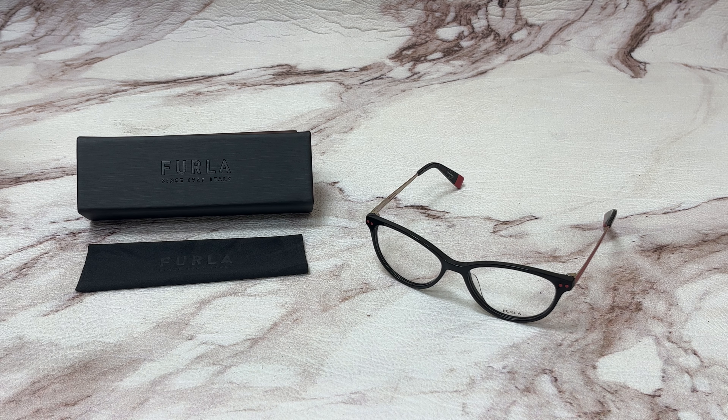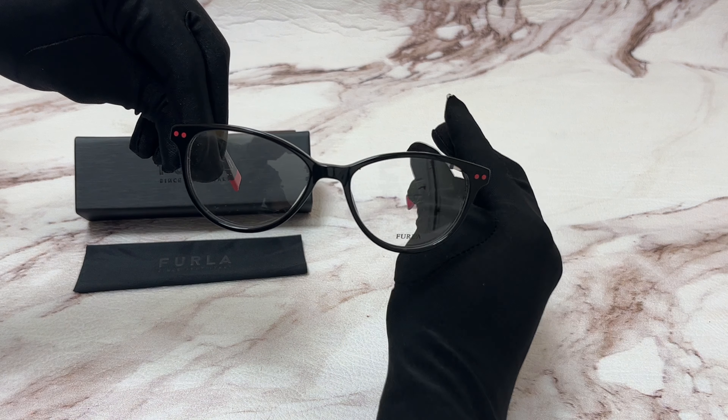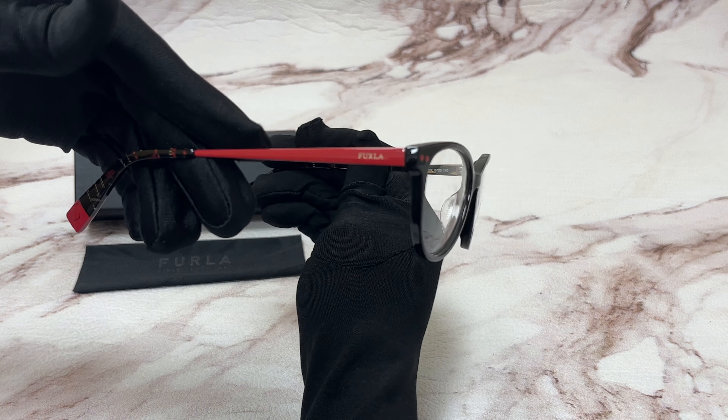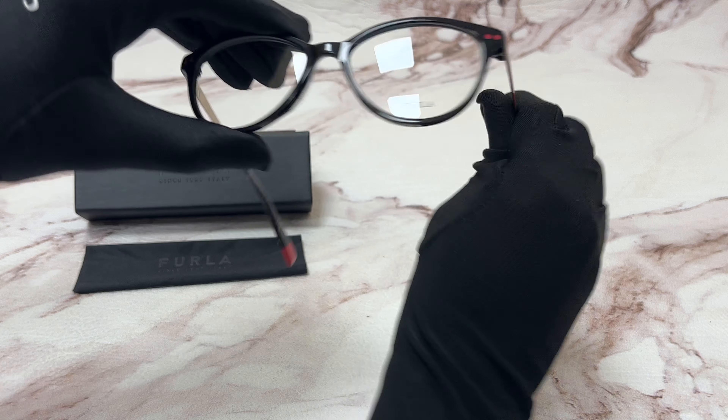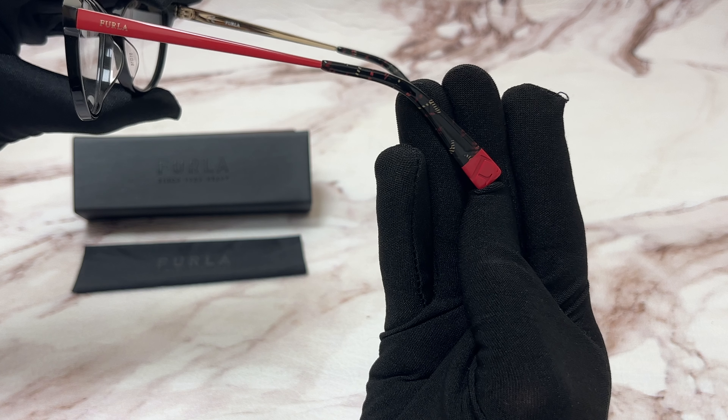Hi everyone, greetings from eyespex.com. Today I'll be demonstrating Furla eyeglasses model VFU083, color code 0700. The color of the frame is black and has a cat eye shape. On its temples you'll see the Furla logo in a light gold color, and it can also be found on its temple tip.